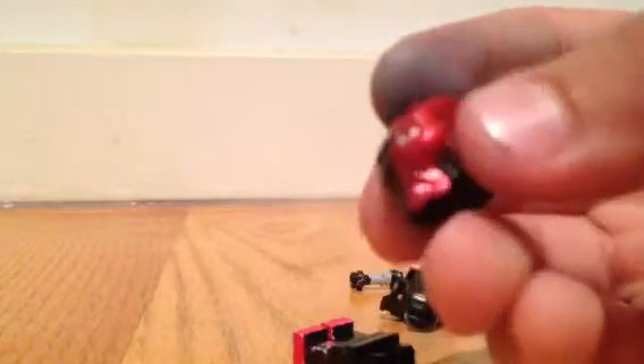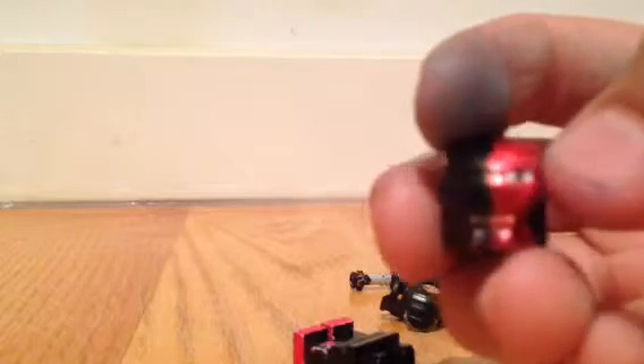I also made it white there because in Arkham Origins, his left eye is actually white with a little pupil there. So I added that with a thin Sharpie.